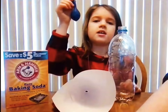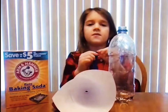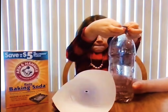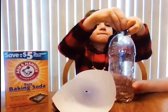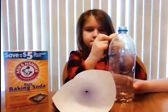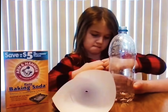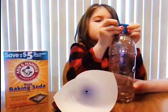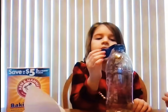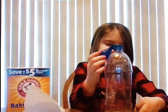I'm going to put the lip of the balloon onto the mouth of the bottle. I'm going to lift the balloon and pour the baking soda into the vinegar.